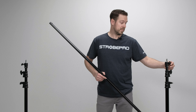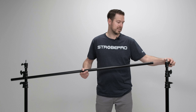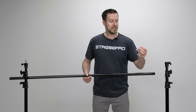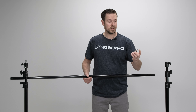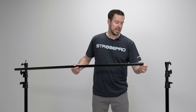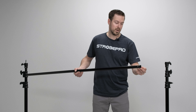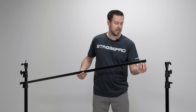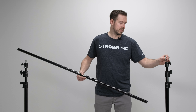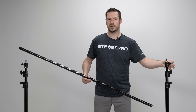The next thing to make sure of — it doesn't matter on the telescoping crossbar but it does on this one — is that we have the quarter-inch thread pointing up. These are reversible spigots, so we have a larger thread on one end. If you try to feed that through the crossbar hole it won't fit. We need the quarter-inch to feed through so we can put our locking thumb screw on top. Just make sure that's pointing up and then we can mount our crossbar.